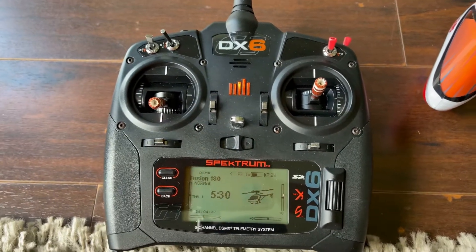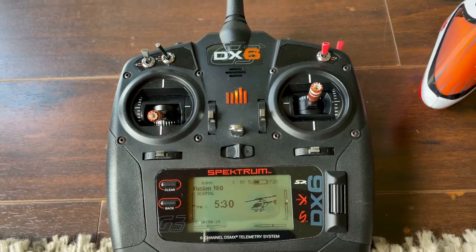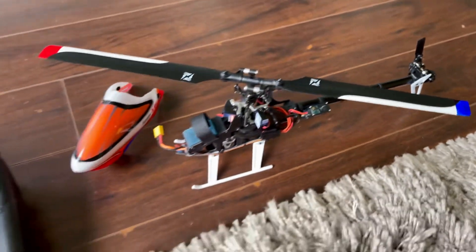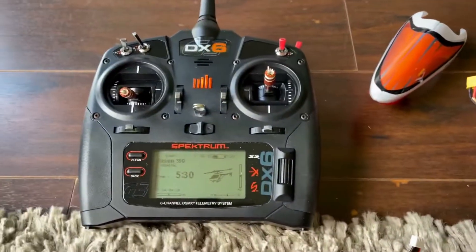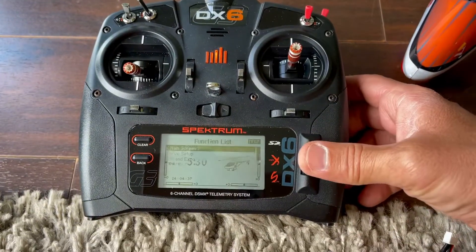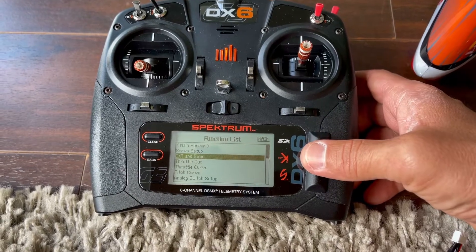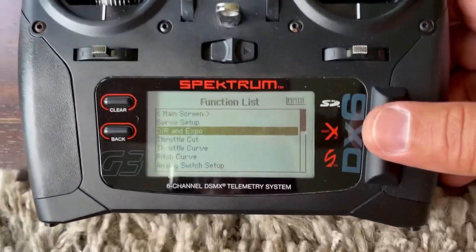Hello YouTube, this video is gonna be a quick one. I don't talk too much — I don't like consuming a lot of your time. This is my Fusion 180 Smart, this is my transmitter. I'm gonna go through the settings for you, and I want you to copy them if you feel like you want a better flying helicopter in my opinion.